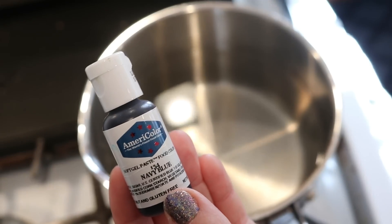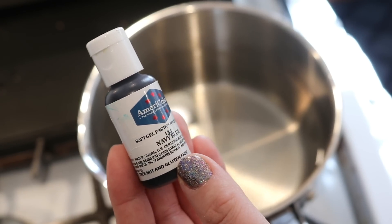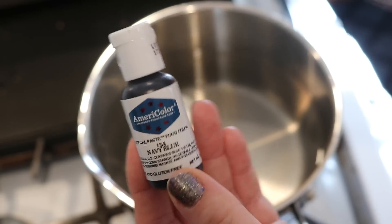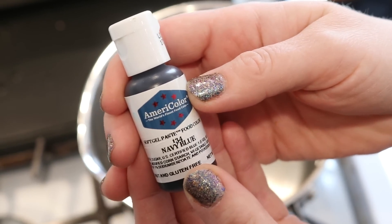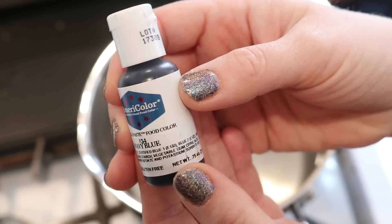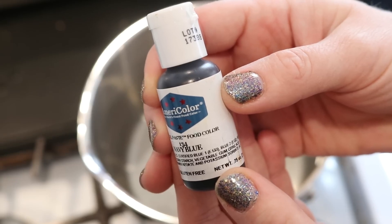Today we are gonna dip dye some yarn using the AmeriColor navy blue soft gel paste food coloring. This one is unique because it has blue number one, but the second food coloring ingredient is blue number two, which is not something that we find frequently in food coloring.